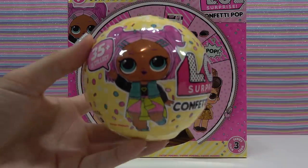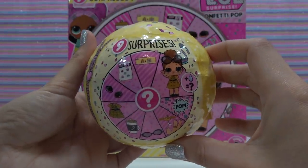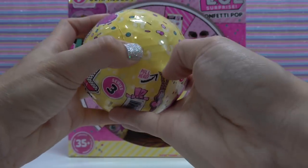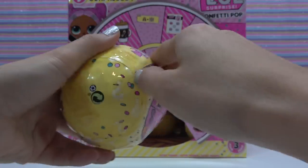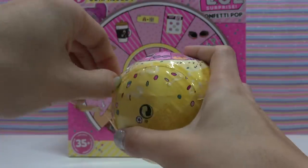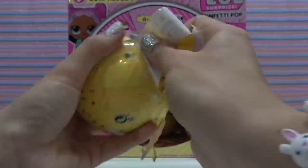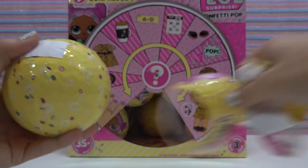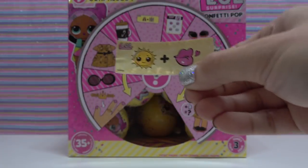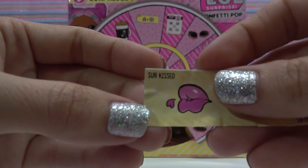Here's our ball. These balls have nine surprises. First zipper — this one's hard to even get started. From the bottom. And our first surprise is our secret message. Here it is. Did you solve it? It's sun-kissed.